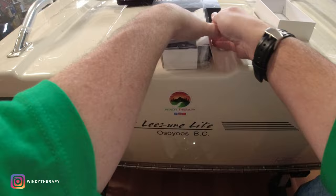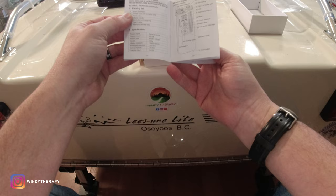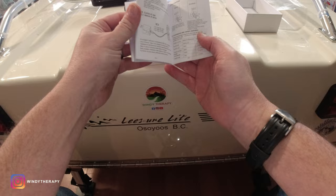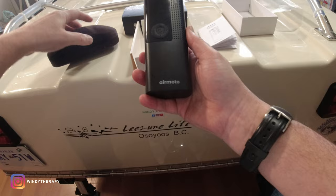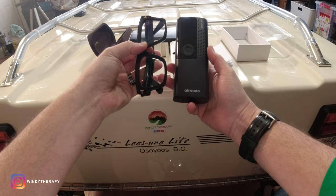First things first, the instructions are pretty simple — pretty straightforward. It comes in English, German, French, and Spanish. Pretty good. Here's the Smart Air Pump itself. Pretty compact, pretty light. Just to give you guys a size context, this is the case of my glasses — so it's pretty much the same size as my glasses. Pretty compact, pretty light.